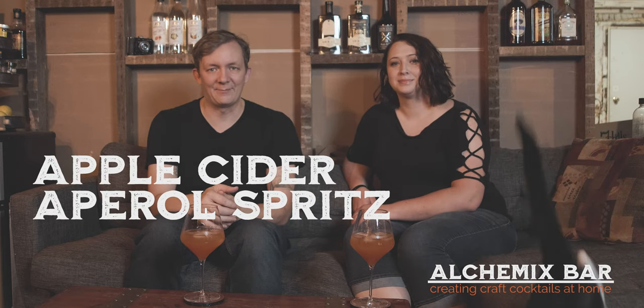An Aperol Spritz is one of the most popular cocktails during summer, so we decided to make a fall riff on it. We've got the Apple Cider Aperol Spritz.